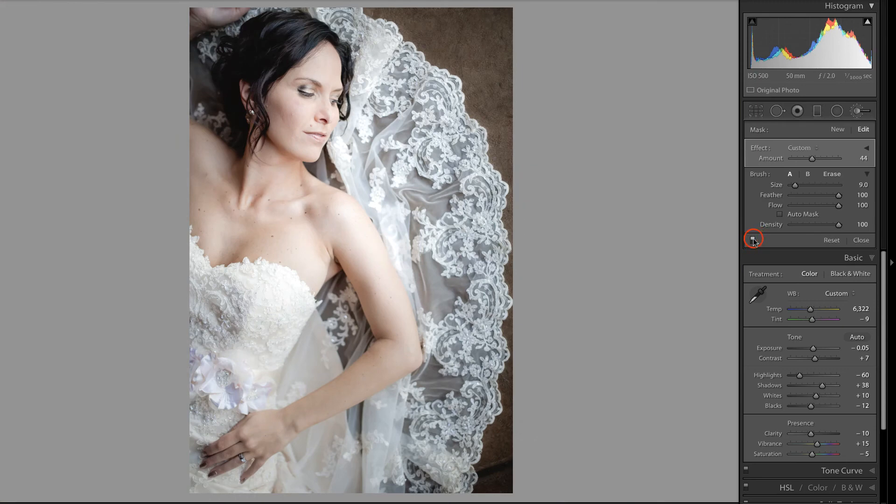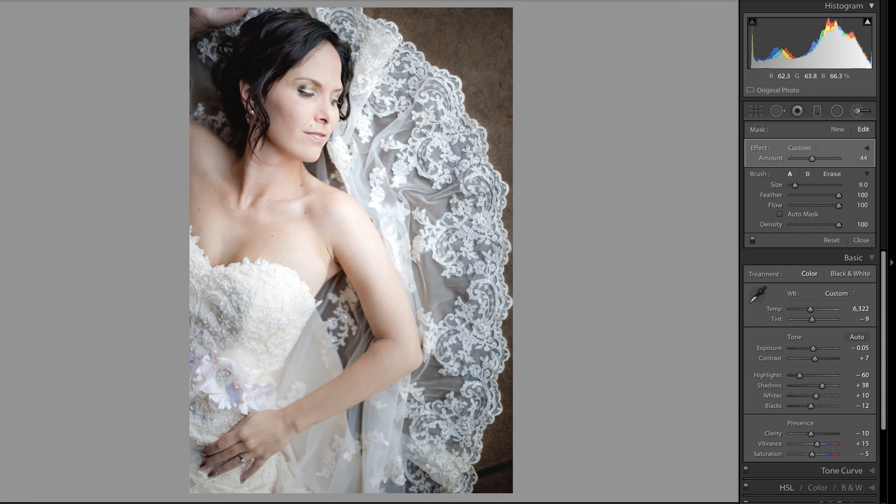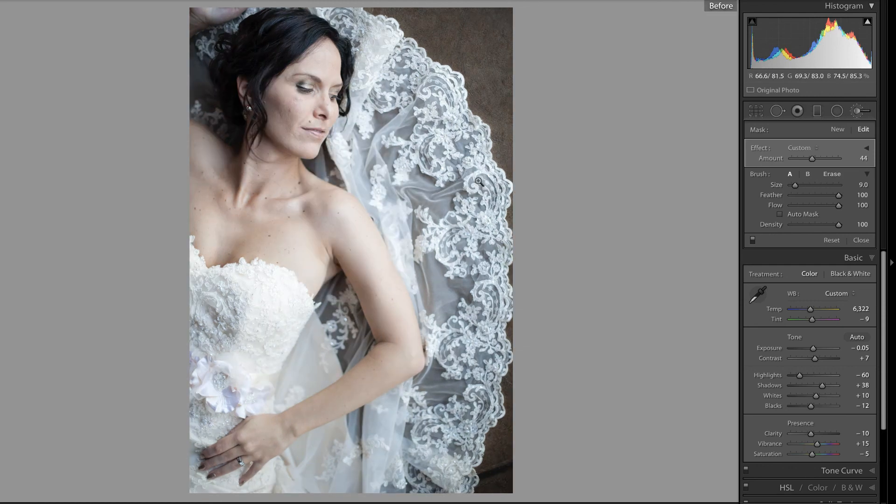We'll zoom back out and turn that adjustment off and then on again. If you'd like, you could brush that over her decollete and her arm — that's up to you. We can take a look at the overall before and after, and I think that looks pretty good. You can adjust this to taste. I hope that you found this useful, and I'll see you in the next video.